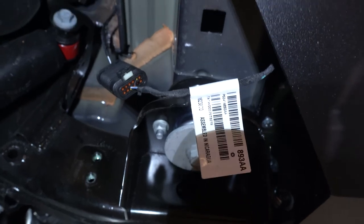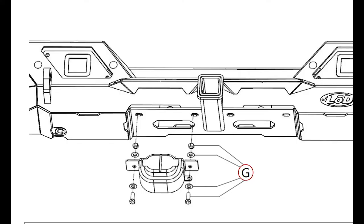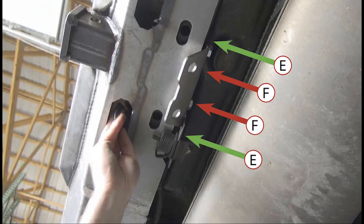Make sure to reconnect the license plate wire harness. The next step is to install the trailer wiring harness and the plate for holding the chains when you tow.